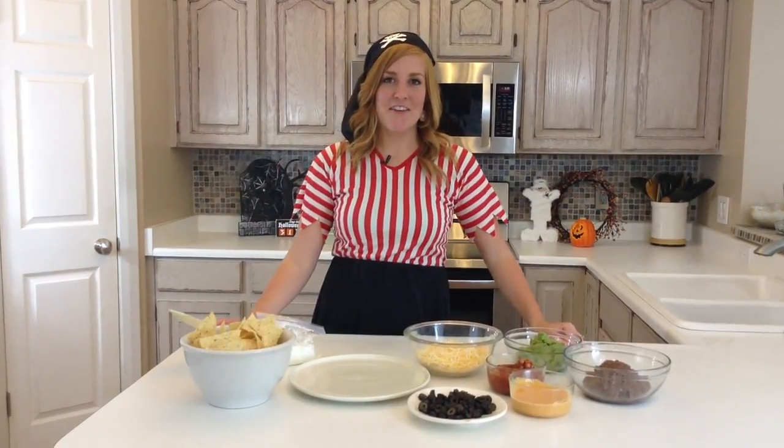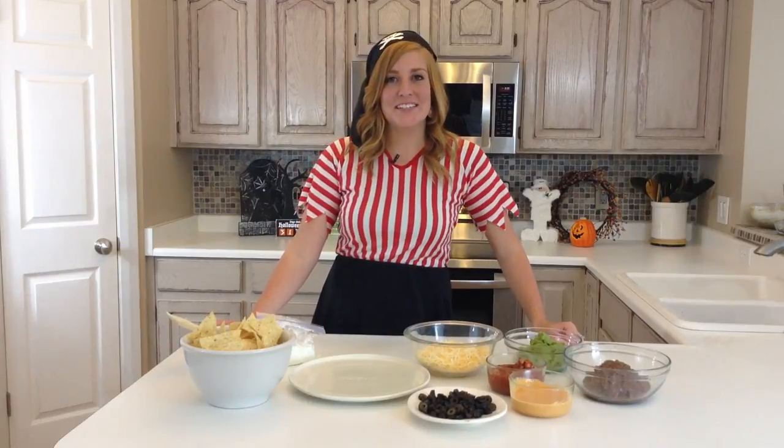Hi, I'm Steph from Six Sisters Stuff, and I've dressed up to share with you our spooky seven layer dip.